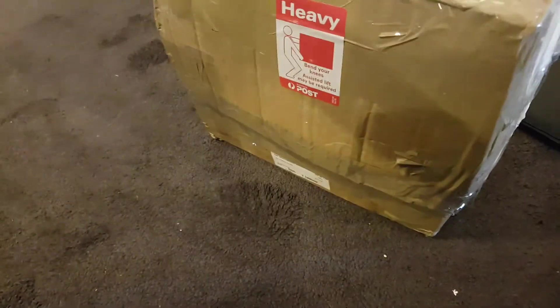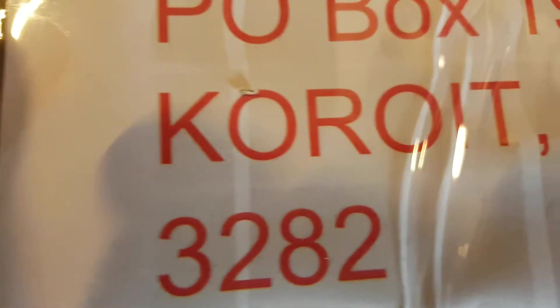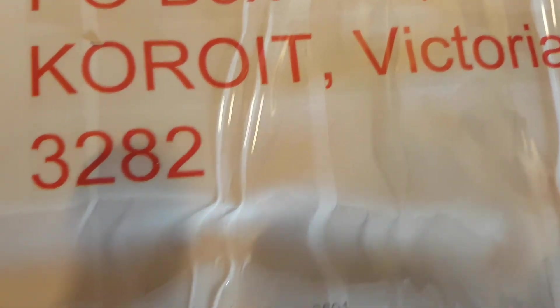Okay, well we have a box to undo. I've just realized before I start this video, there is evidence on here of a name. So let me just take this name off so that legally we don't cross any boundaries. Although I think he should be named and shamed, I'm not going to be taking a chance.